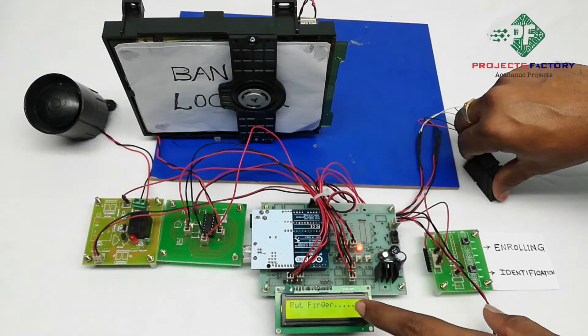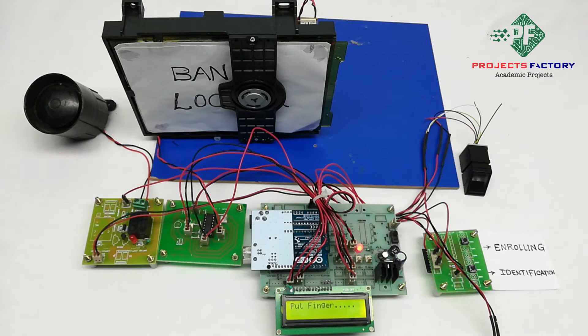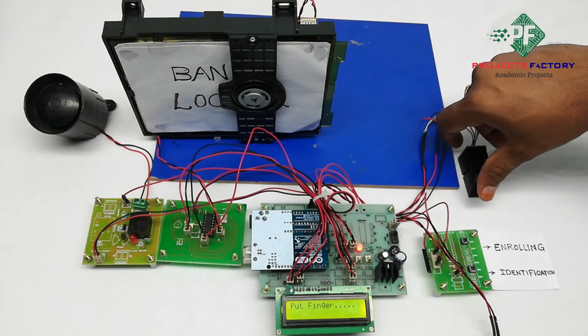Here, fingerprint zero is enrolled. While accessing the bank locker, keep your finger on the module and press the identification button. If the fingerprint is authorized — meaning it is enrolled — then the locker will open. You have to press the identification button.